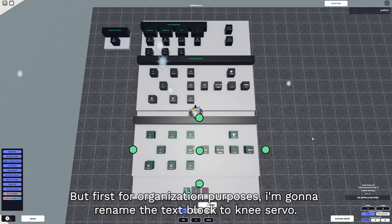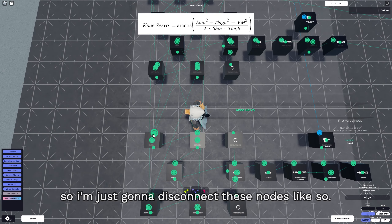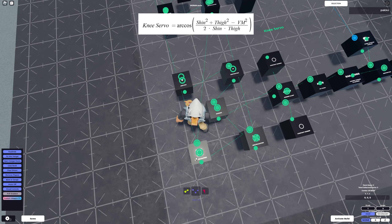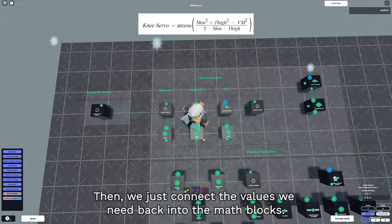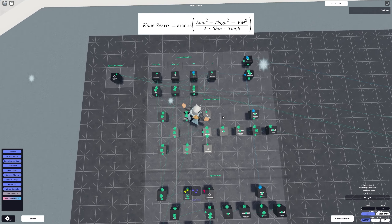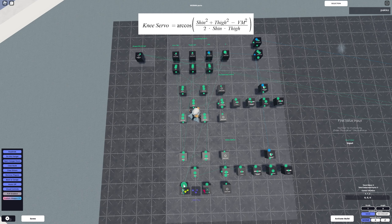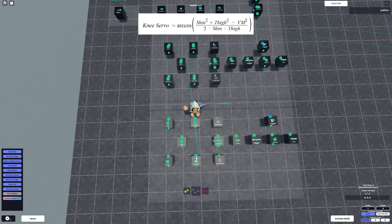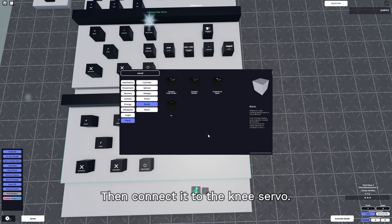Obviously it's not going to use the same values, so we're going to change that. But first, for organization purposes, I'm going to rename the text block to 'knee servo'. We're going to be using this formula, so I'll disconnect these nodes and then connect the values we need back into the math blocks. Instead of subtracting with the turret handler, we just subtract with 180, then connect it to the knee servo.